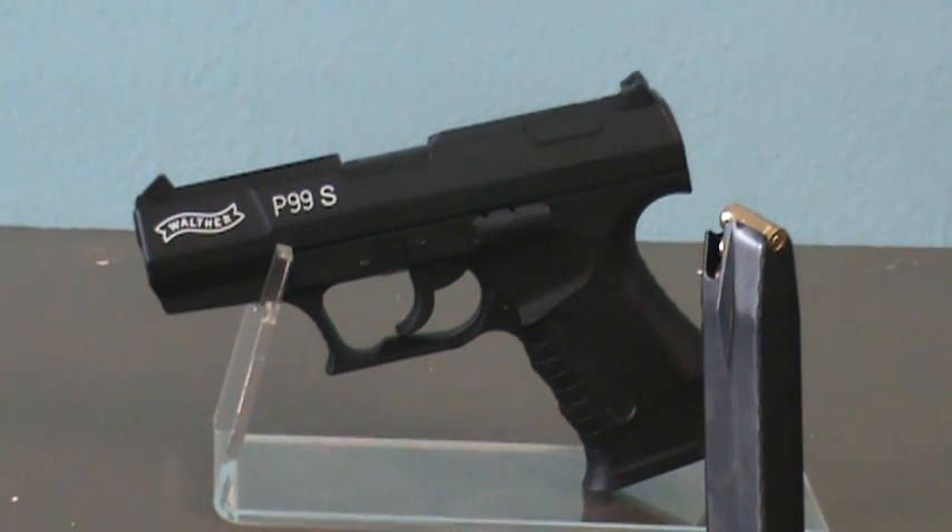This is the Walther P99 replica 9mm blank firing pistol. This semi-automatic, 1-to-1 scale pistol is the same size, weight, feel, and appearance of the original. It has a fast, smooth, crisp action that Walther is famous for.